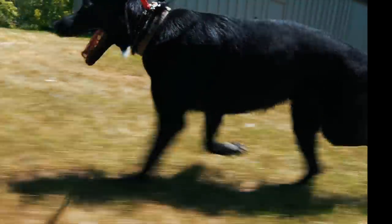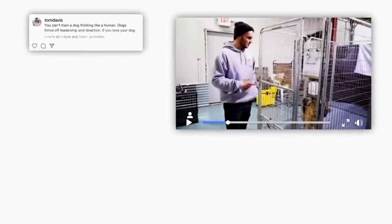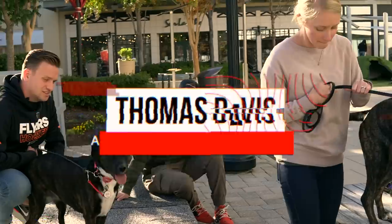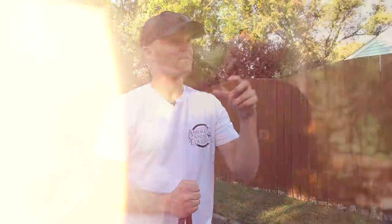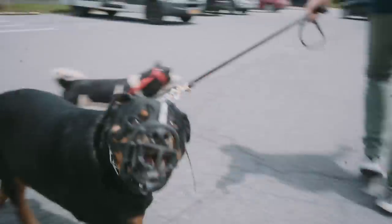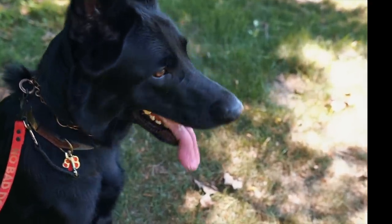Easy, easy buddy. Hades, Hades. Hey, what's going on guys? Welcome back to the coolest dog training channel right here on YouTube. I'm Tom Davis, America's Canine Educator. Thank you for joining me. Today we have another German Shepherd into our boarding train program. His name is Hades. He's around a year old.